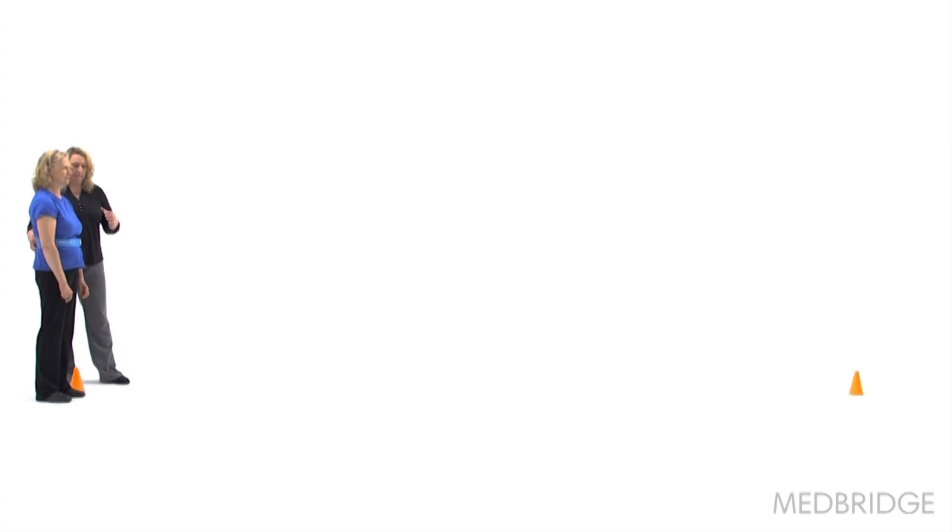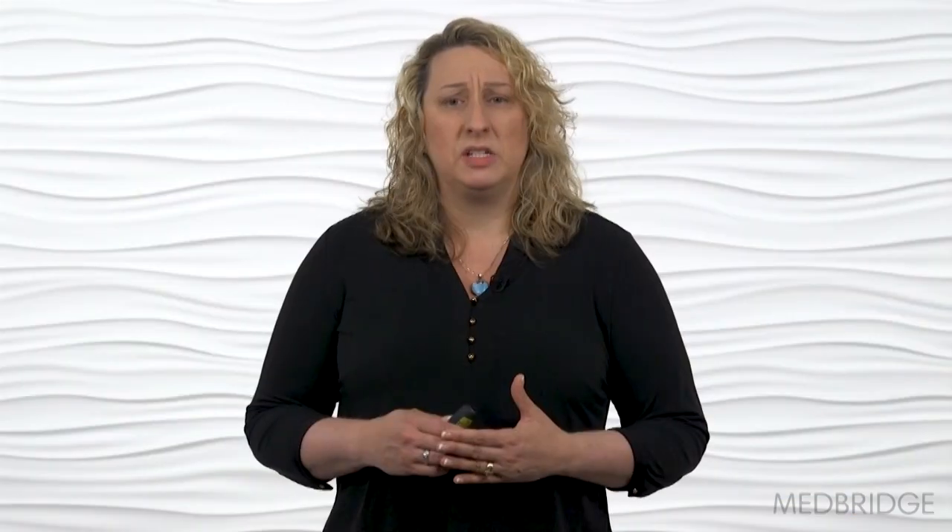The setup is performed with a marked distance of 20 feet. It should take you 10 minutes or less to administer. The test consists of eight items and is a balance activity.